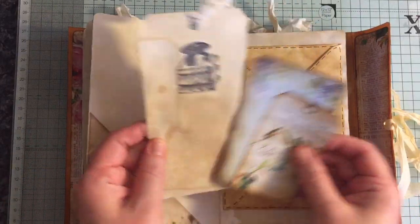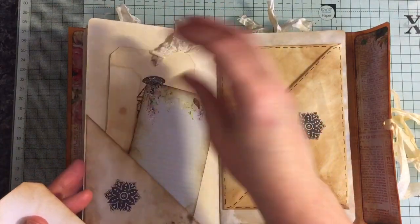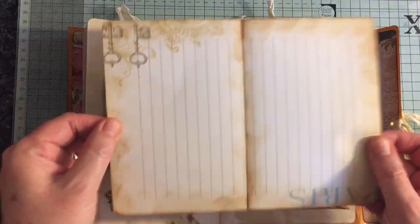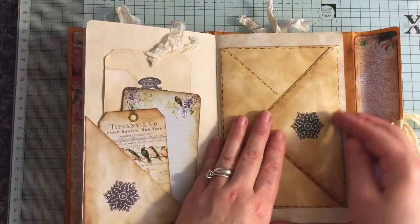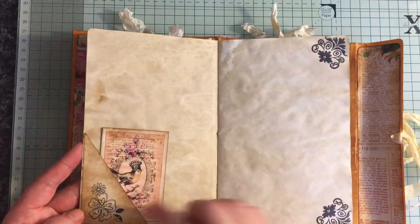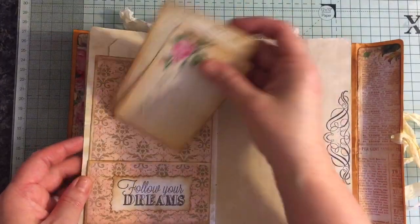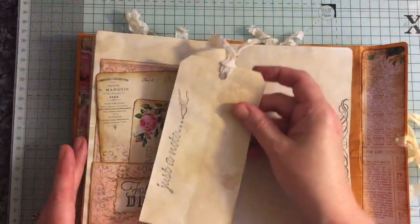This flips up. A pocket with just some full stitching on there. Still haven't fixed this sewing machine. It's open there so you can tuck things inside. Just a little corner tuck there. Some hearts on a string. Another little corner tuck. More ephemera and a large tag inside here.